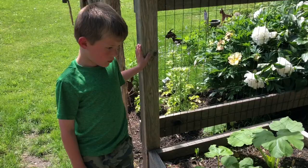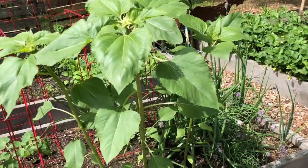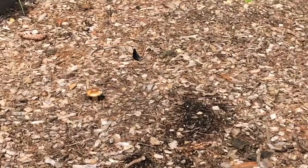Is this squash? It is — yellow squash and zucchini. A black squirrel tail! Where? Oh, Blakey, look at him. He's so pretty.